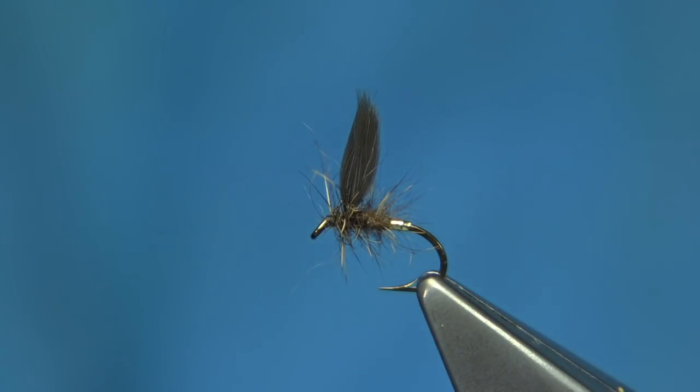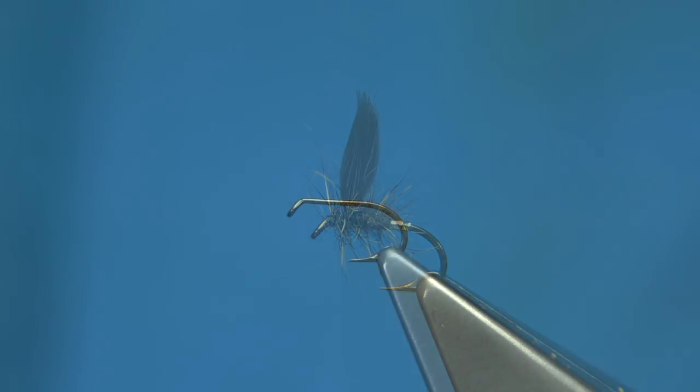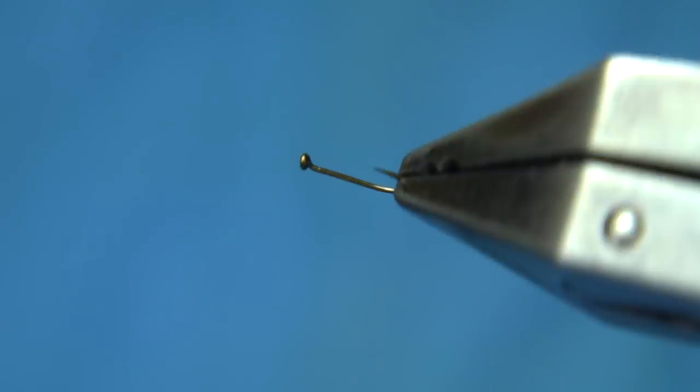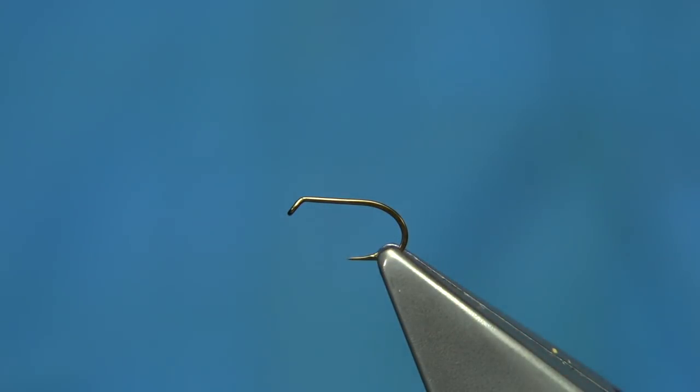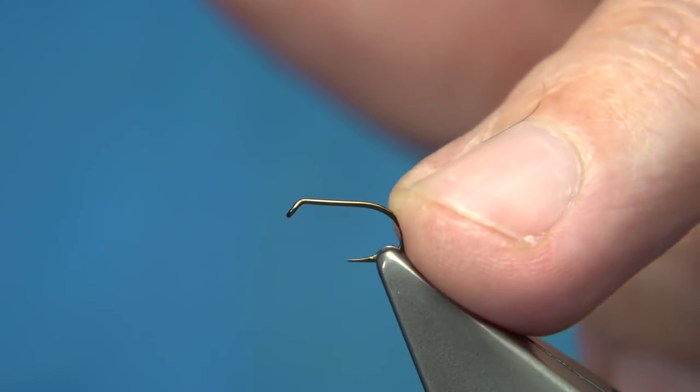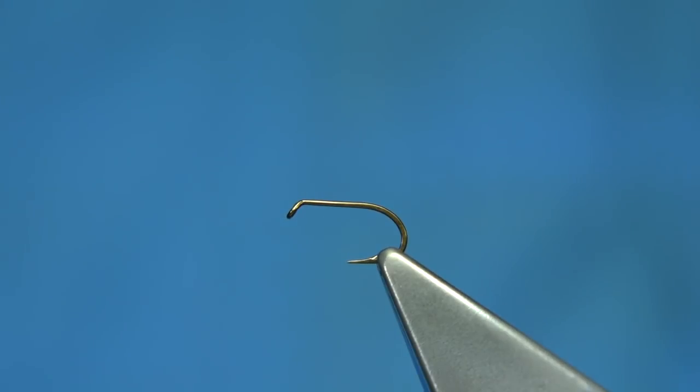Now years ago they would fish eight to nine flies in a cast - God knows how they cast them - but they did in the Clyde style. I would say I like to fish two to three, which is fine. The hook choice is entirely up to yourself. This is an old Mustard hook, and I'm actually putting a collection of these flies together using basically the type of hook that may have been used back then.